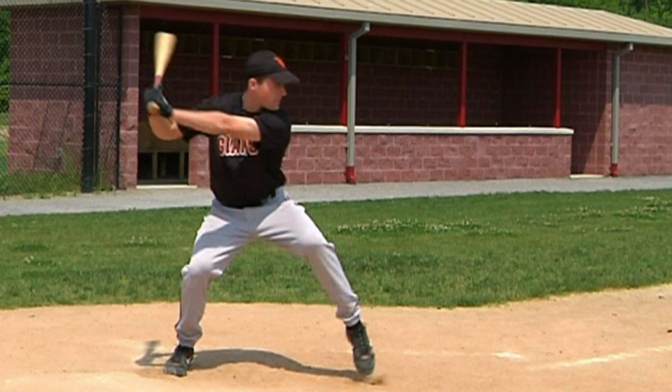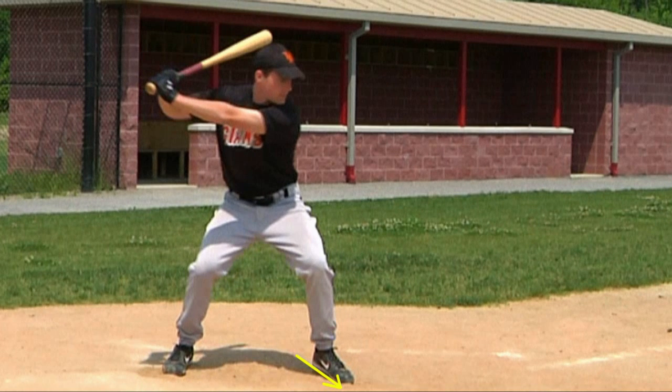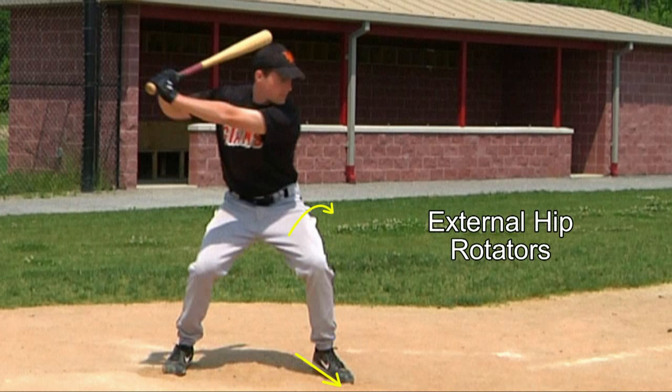But whichever technique is used, the lowering and turning of this timing step outward to the ground triggers the initiation of the swing. This outward turning of the timing step is caused by muscles acting higher up in the player's left hip, known as the external hip rotators, and it forces the toes of his left foot to point outward in the direction of first base, as seen here.